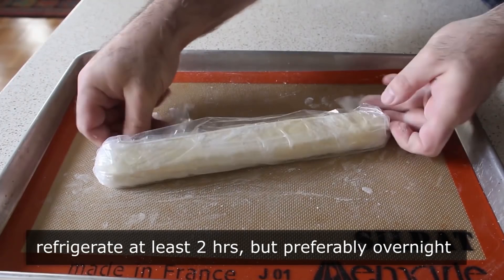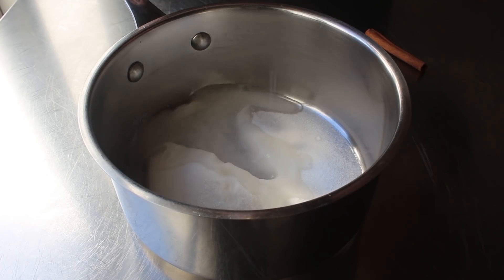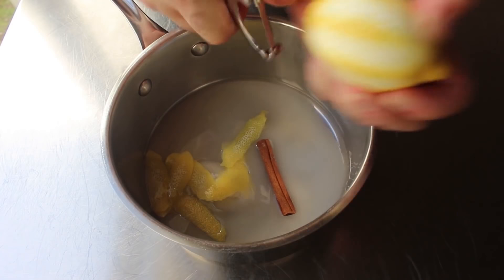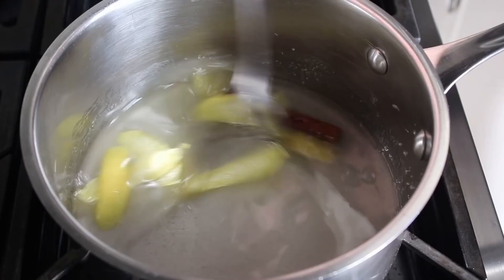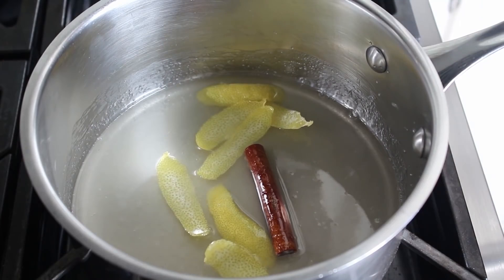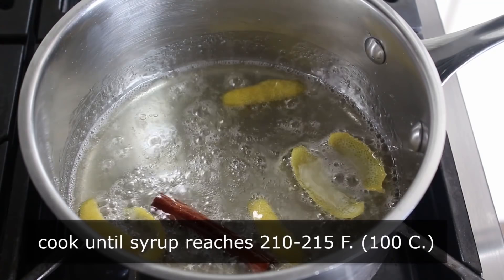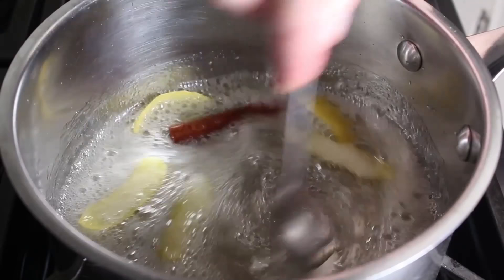Once our dough is set, we can move on to the custard, which is going to start with a simple syrup. To the saucepan, we're going to add some white sugar, a splash of water, one cinnamon stick, and the peeled zest from one lemon — make sure you wash your lemon in hot water first in case it has any weird wax on the outside. Then we'll place that over medium heat and bring it up to a boil. You're not supposed to stir this — I do because I can't help myself, but it is totally unnecessary. All we need to do here is boil this until it reaches a temperature of 210 to 215 degrees Fahrenheit. As soon as that happens, we'll turn it off and reserve it until our final component is done.